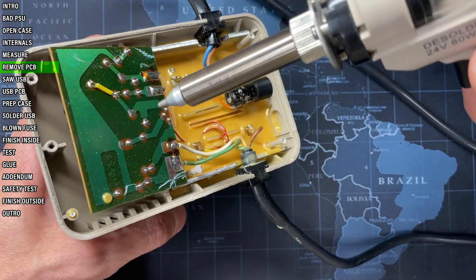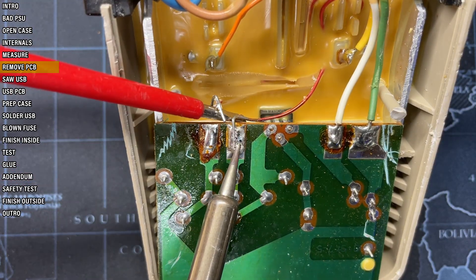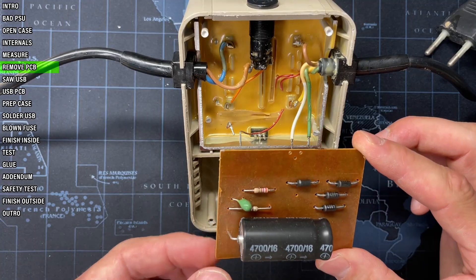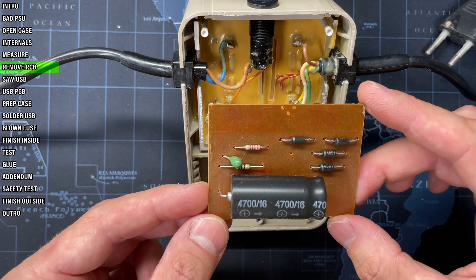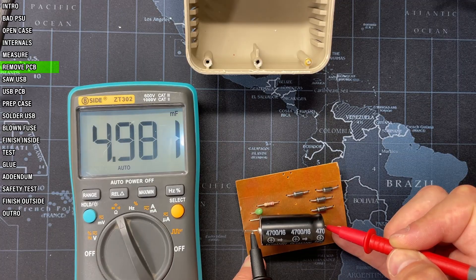Let's now remove the circuit board. There's barely anything here — there are rectifying diodes, a large smoothing capacitor, and a couple of other elements that have mostly to do with the regulator. I'm curious about this capacitor. Looks to be in great shape — ESR is fine and the capacity should be 4.7 but is even close to 5. West German quality.